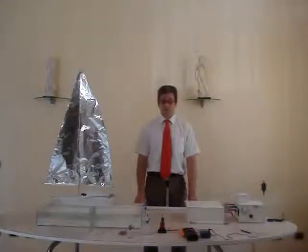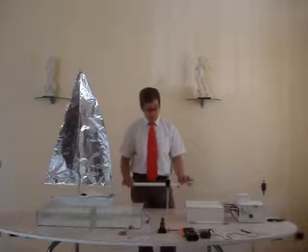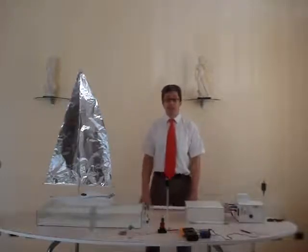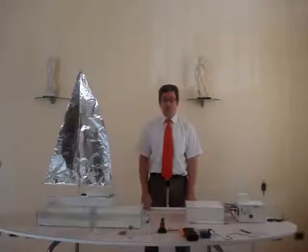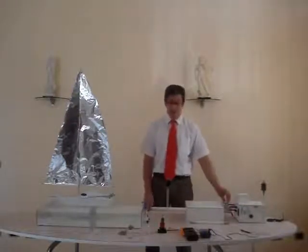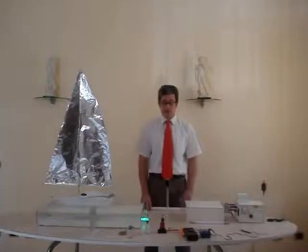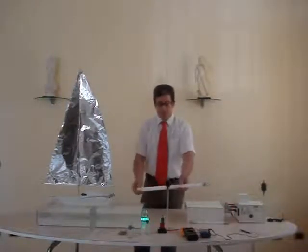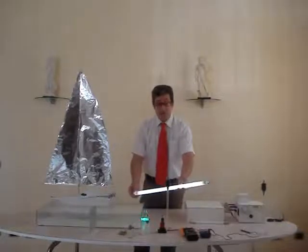Now I am going to show that we have a strong dielectric field in the area of the antennas. As you can see, I switch on the generator — it is working by a strong dielectric field, as you can see.